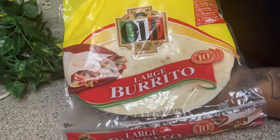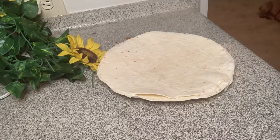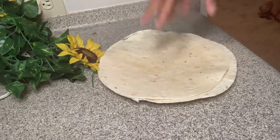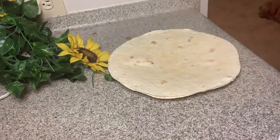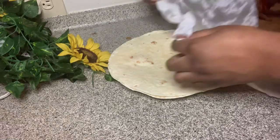For my large burritos I use Ole large burrito tortillas — two of them. My little trick that my mom taught me is to wet the burritos. I get some water and just sprinkle it on the tortilla with my fingers, doing it on both sides. Then I take a napkin or paper towel, wet it and make it damp, and place that over the tortillas. Then I put them in the microwave for 15 seconds.